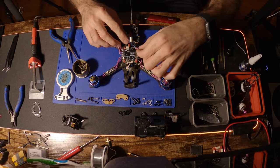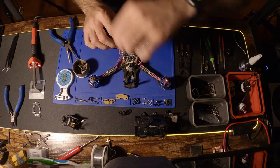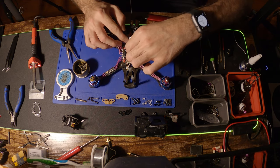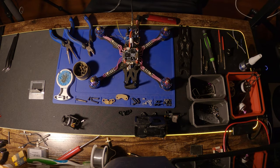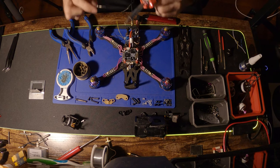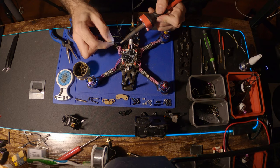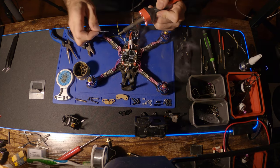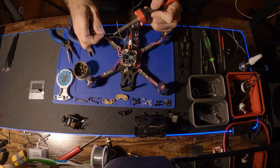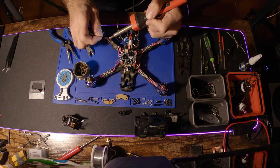Now we're taking the wire harness that came with the VTX and measuring the length of the wires to the flight controller. General rule of thumb: whenever you're measuring wires to the flight controller, give yourself an extra half inch, because you're going to want to twist those wires once they're soldered on before you plug that cable into the VTX — just to make the build nice, neat, and tidy so no wires stick out and can't get hit by propellers.